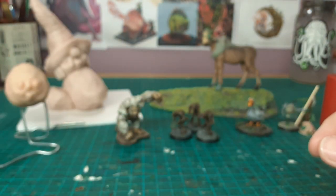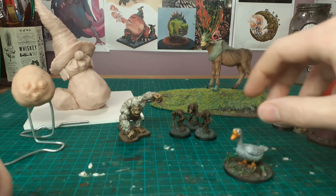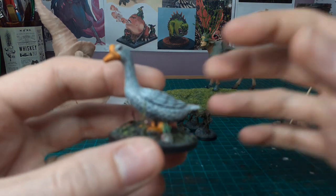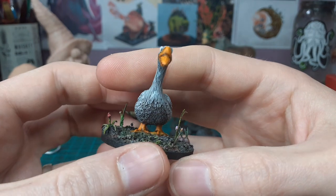The combination of using the polymer clay, the super sculpey, and then the green stuff on top for the details really worked out. I'll show you some of the other stuff I finished up recently and then some of the work in progress bits and bobs.